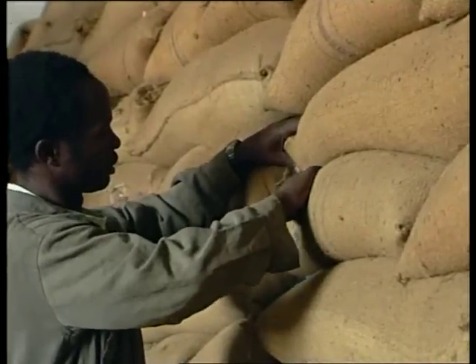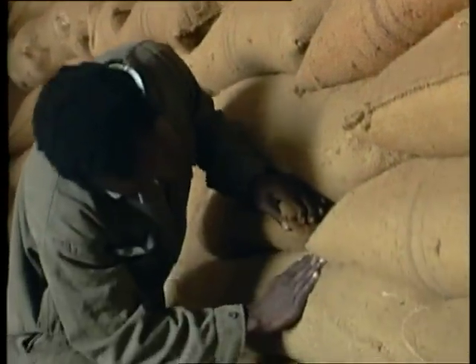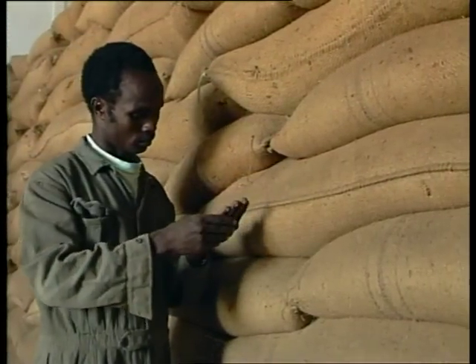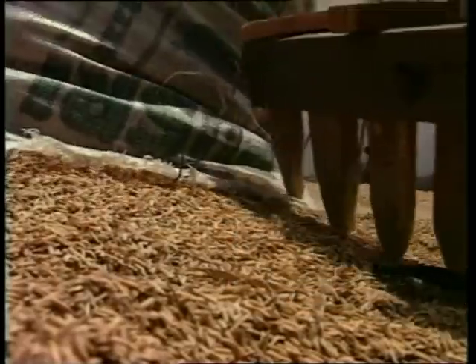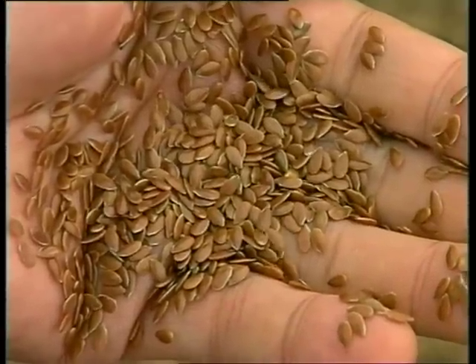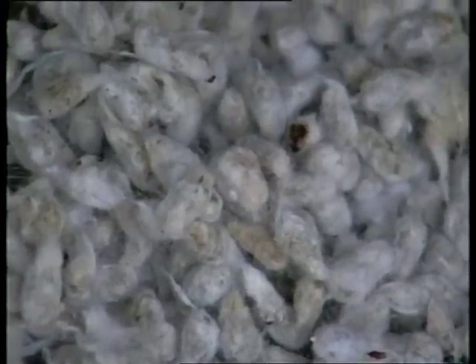Soon after the fumigation is completed, check to ensure that all the insects are dead. This is best done in the late afternoon when the insects are active. Remember that when fumigating against psocids, longer exposure periods are required. When fumigating paddy rice or groundnuts in shell, higher doses will be needed. Don't forget that some commodities such as linseed and cottonseed are not suitable for phosphine fumigation.